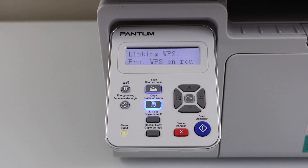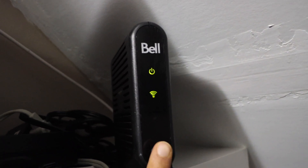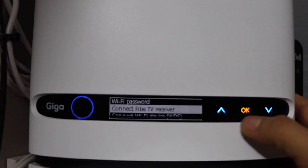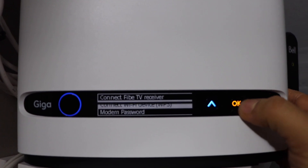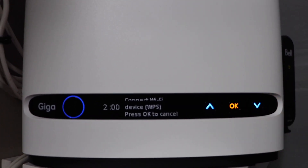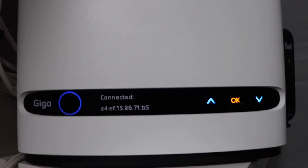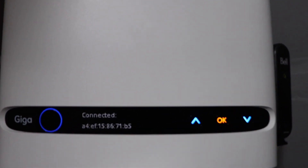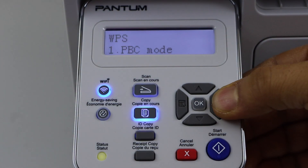Go to your wireless router and press the WPS button for 3 seconds, then release it. If your router has a display screen, scroll down and look for connect Wi-Fi device via WPS. Wait for the connection to set up — it may take up to 2 minutes. It is connected. The printer is now connected with WPS.